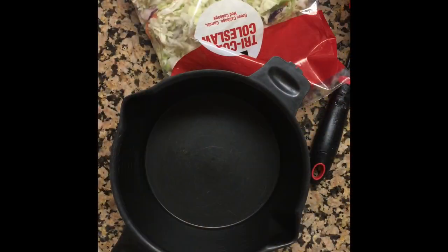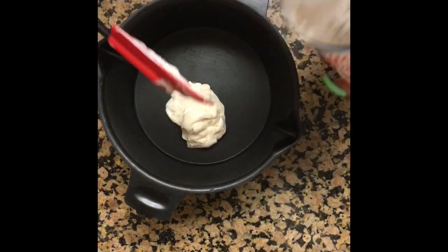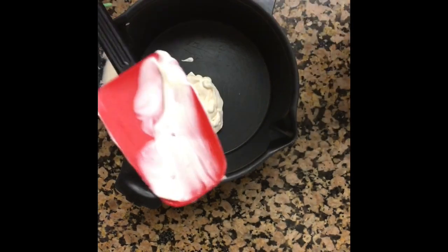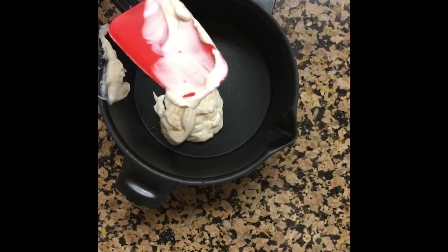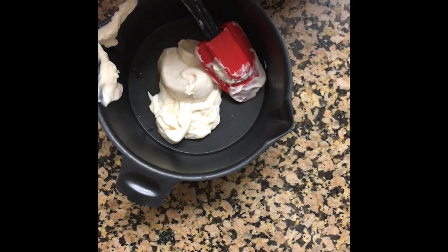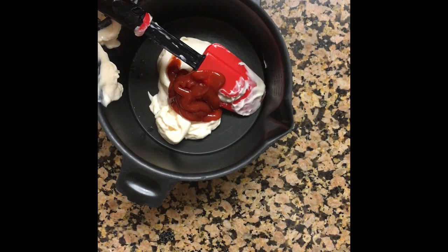I really hope y'all can see this because I need to go buy me a smaller tripod. Let me take the rest of my Miracle Whip out — actually I don't even think I need to open the other one. Y'all, make sure you get one of these spatulas when you're trying to get out mayonnaise and everything else because it literally scoops the whole shebang. I think I'm gonna put a little bit more in there. Let's go ahead and put a little ketchup in there, just a little bit.